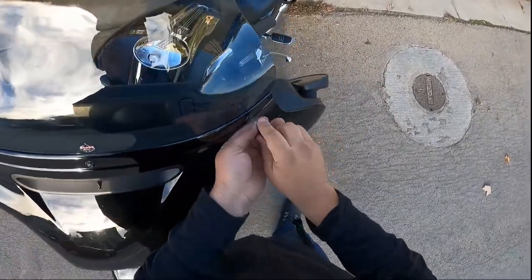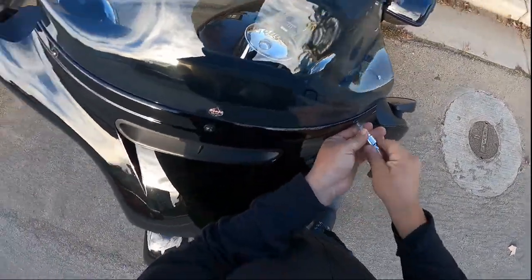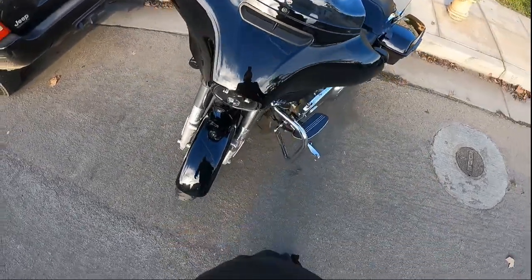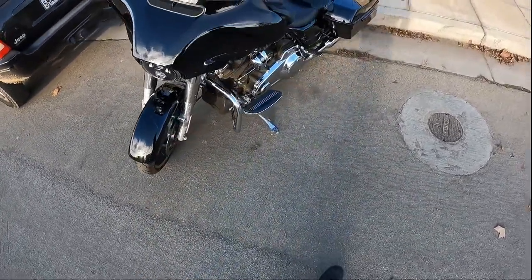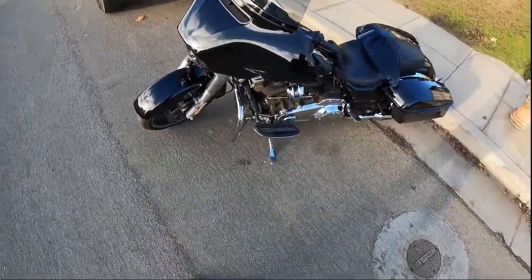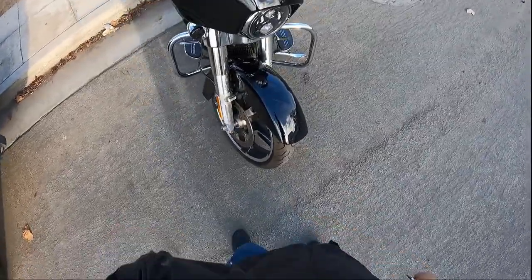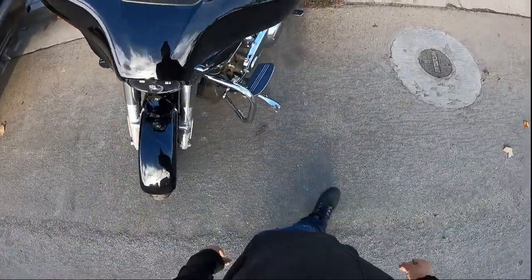And this is how easy it is to install a windshield on your bike. There's gonna be a lot of benefits. I think it gives it a better look too. The next footage I'm gonna show is me riding it, just to give you an idea of how it looks when you're riding.